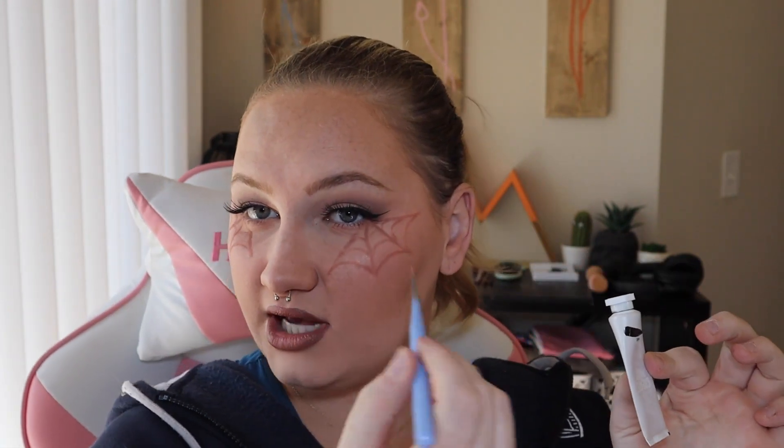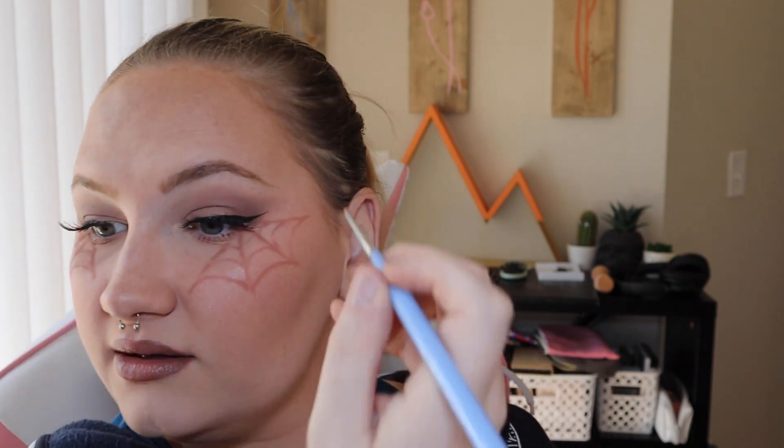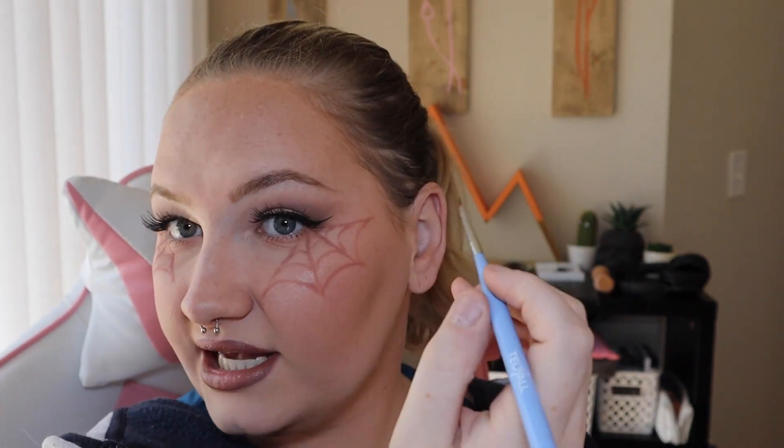If you want to know what color this is, this is ColourPop Lippie Pencil in the color BFF. And that is both eyes all sketched out. Now, taking our fine detailed brush and our black liner, we're just going to go over top of our little sketch. I just have my eyeliner on the back of my hand, and I'm just getting that detailed brush as fine as I can, and then going right over top of everything we just sketched out.